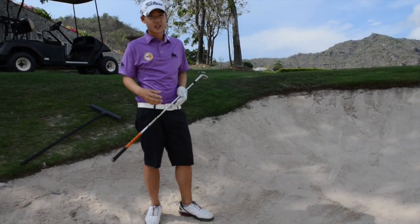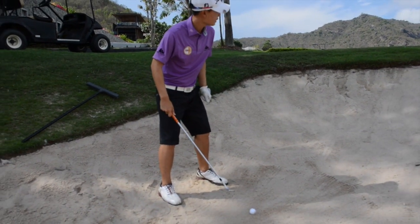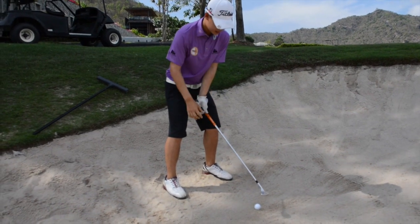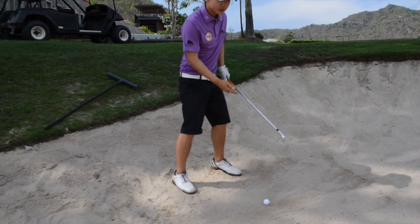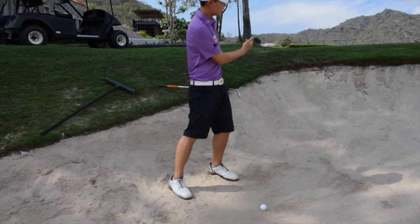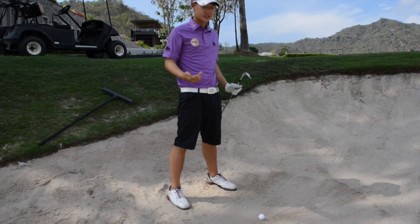I'm going to teach you how to play it. I have a bit of an open stance to the target, aim a bit left of the target. I have my hand behind the ball and a really open cut face just to get the ball up in the air. When I hit it, I try to feel like I hit around 2 inches behind the ball and then slide it under the ball. I didn't hit the ball — I slide it under so the ball comes up high and soft, and lands soft.